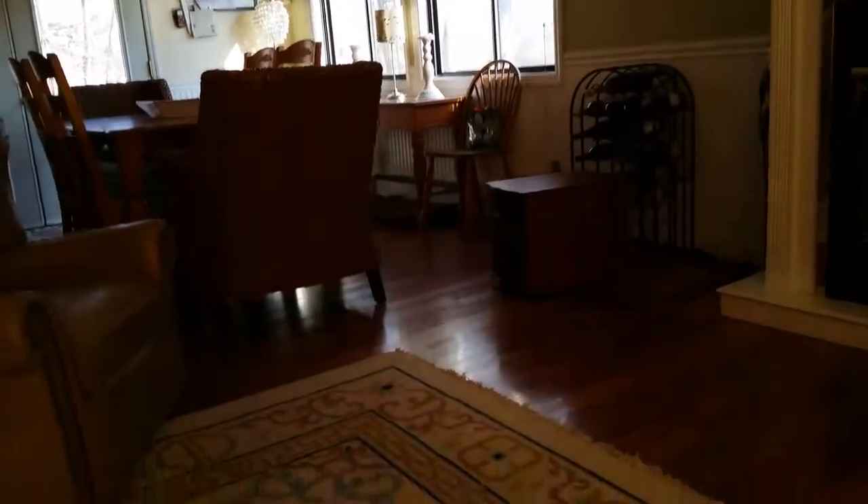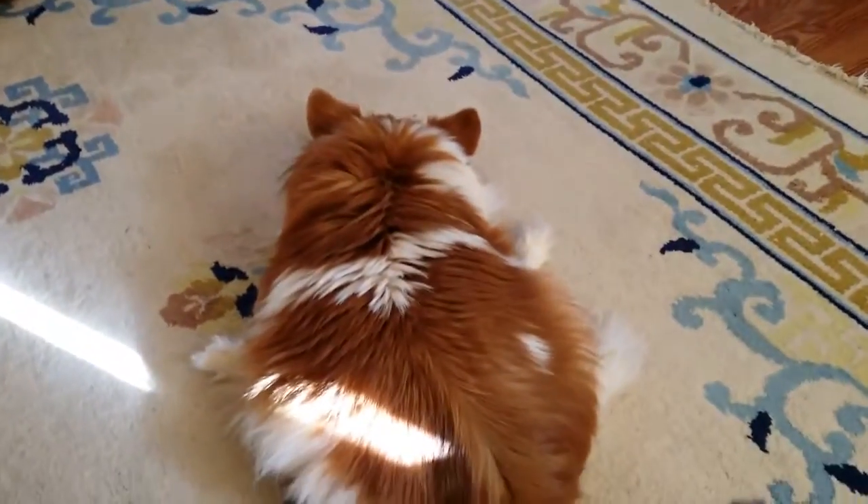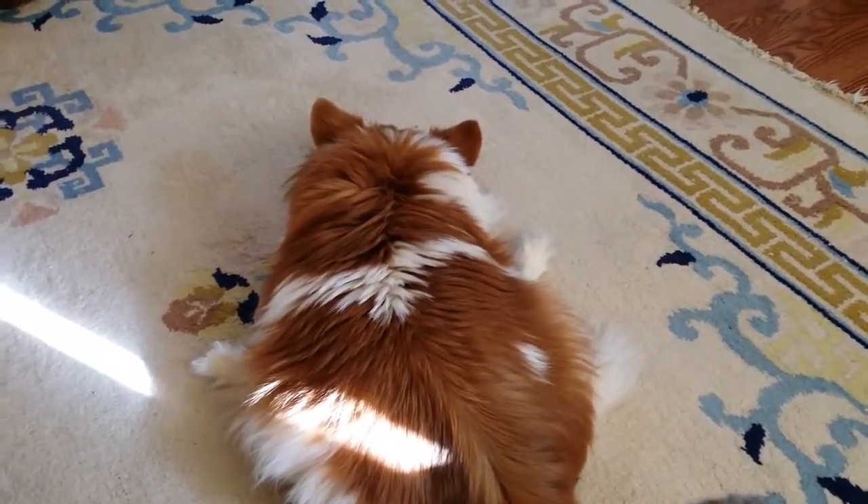And here is my dog in 4K. That is Fabi. And he has light on his ass.